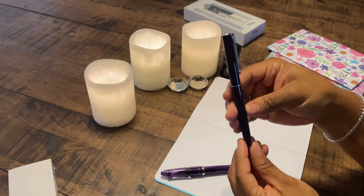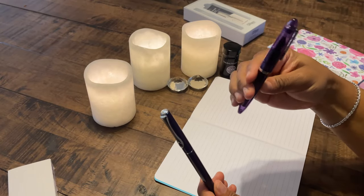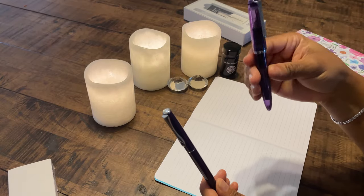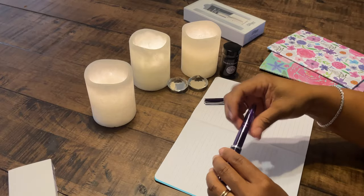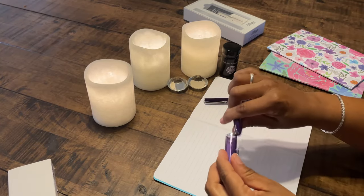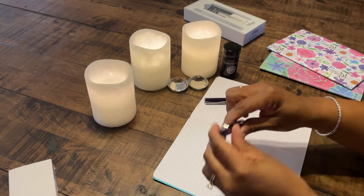This is the Diplomat. This pen is also postable — very postable — and it's definitely not coming off. When you post it, it doesn't feel too long. That feels really good — that's a good length in your hand. And when you post it, it doesn't feel too long. So I like that.